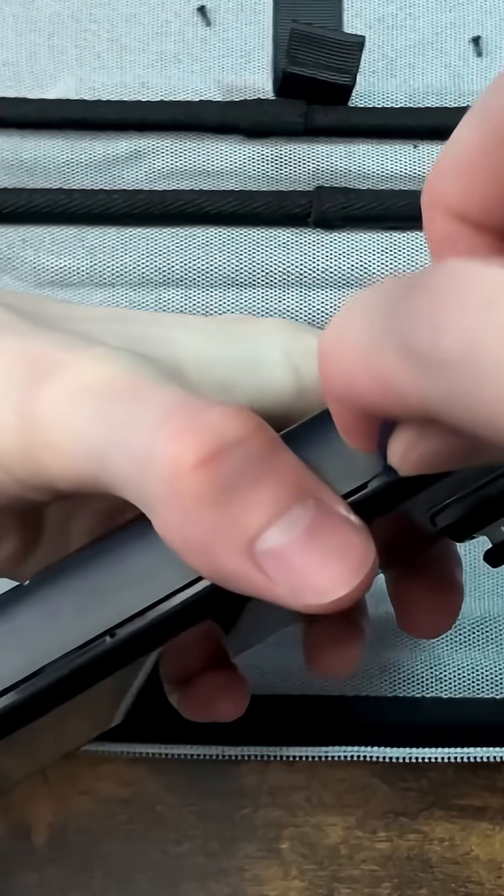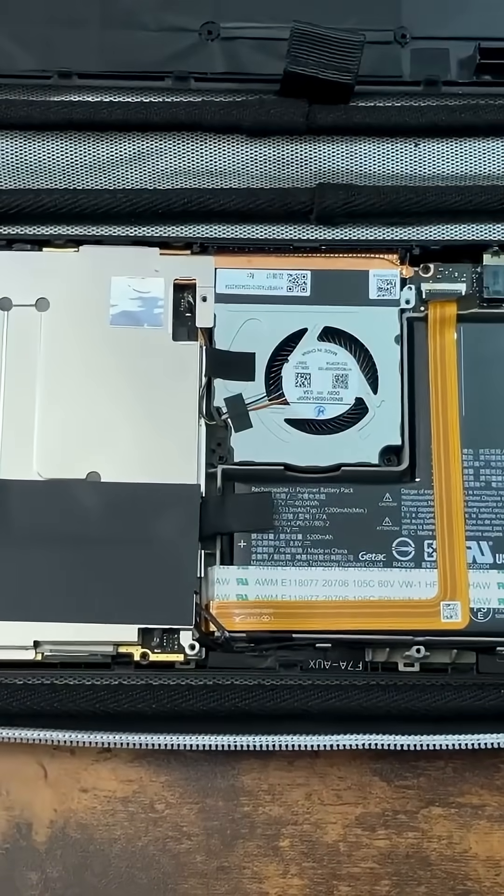There we go. Now where is the SSD? It's under this thing. Good, I put a fingerprint on it. Now it'll never look the same inside. I sure hope I don't do irreparable harm to my Steam Deck.